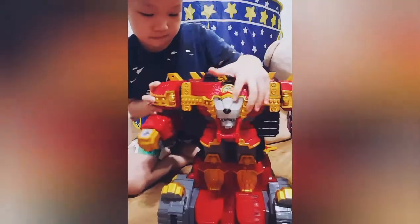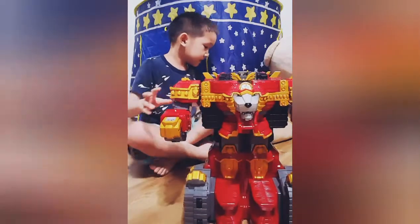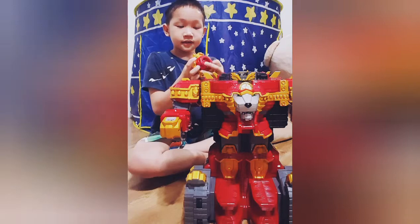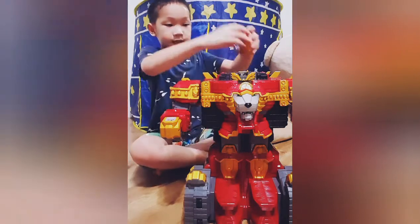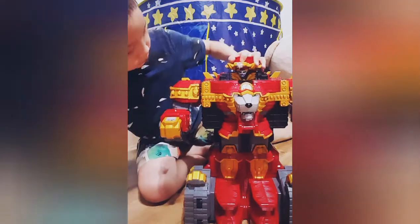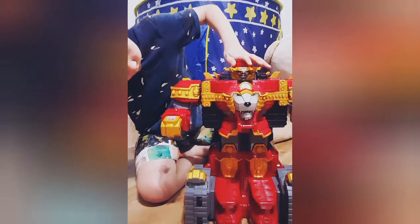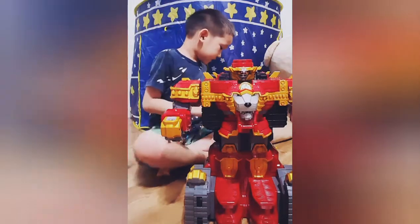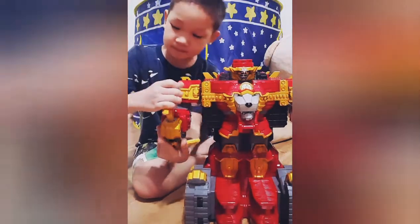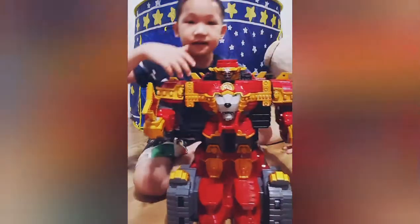Yay! So this one — the head — will go right here. And then this one goes right here. And there!